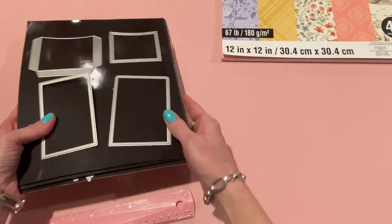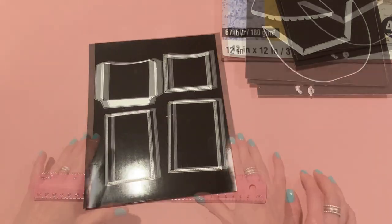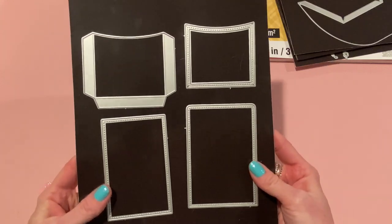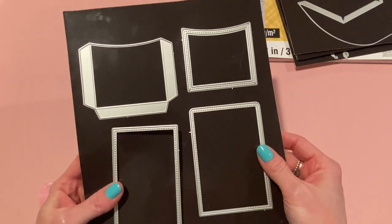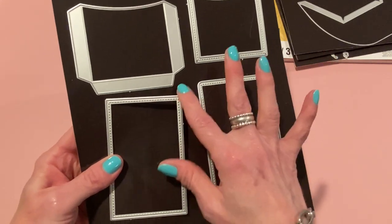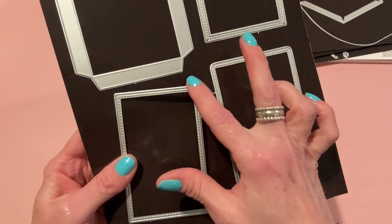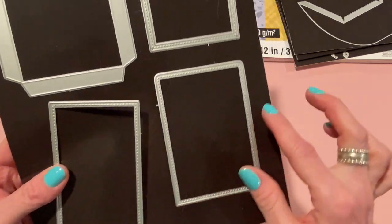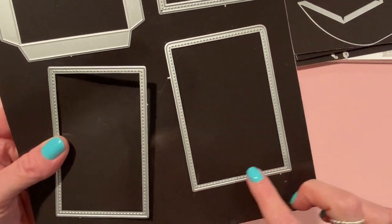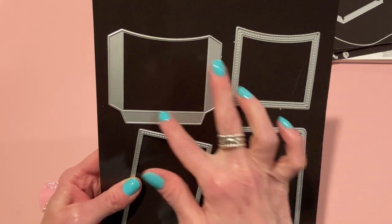The first die is called the Library Card Pocket Shaker. It comes with four pieces you can make into a shaker or not — it's really versatile. You could use it for lots of different projects. The individual rectangles can be used for other things. The card insert is a perfect rectangle, the backing has rounded corners on top and squared off at the bottom, then there's a frame piece for the shaker and a pocket piece.